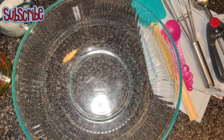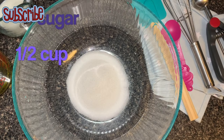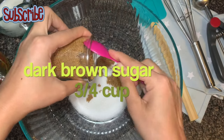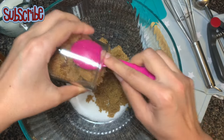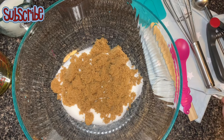For this we need granulated white sugar, followed by firmly packed dark brown sugar. Guys, take a moment — if you haven't subscribed to my channel, hit the bell icon so that you'll be notified for all the updates.